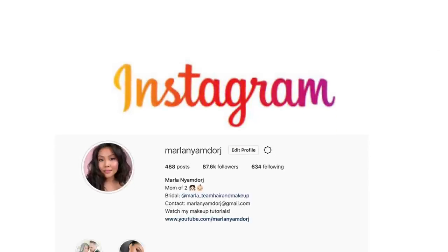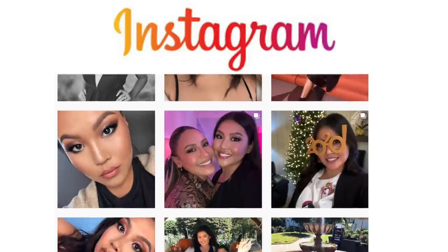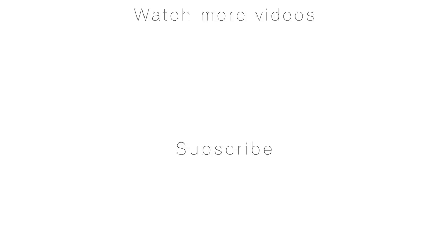I hope you guys enjoyed that — it was fun but also challenging using all products from one brand. If you have questions about Fenty products I may have tried, leave them in the comments. Make sure you follow me on Instagram — I'll leave links below. I hope you guys are having a great day and I'll see you later.